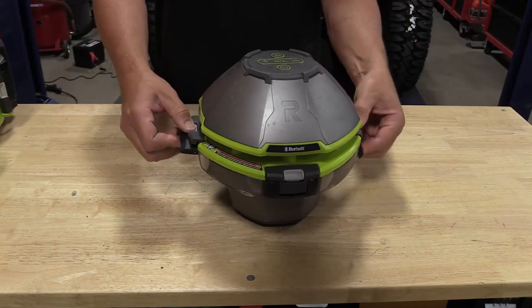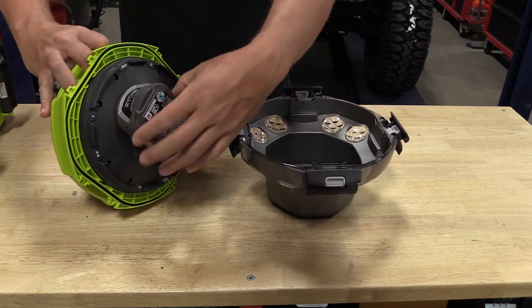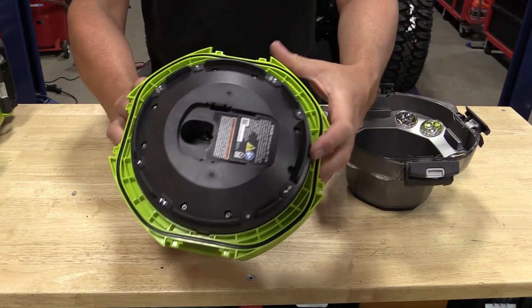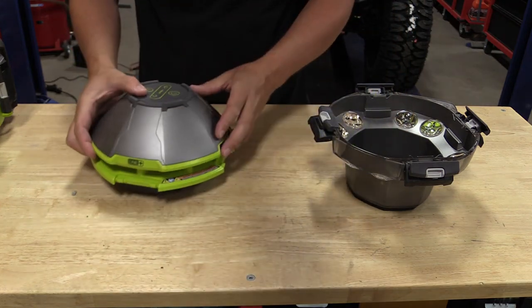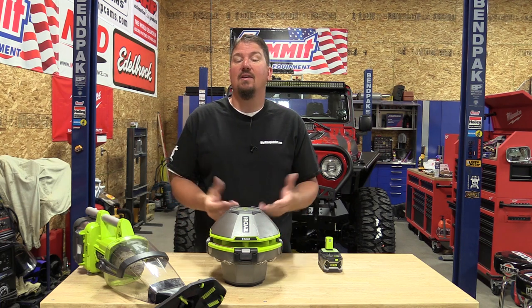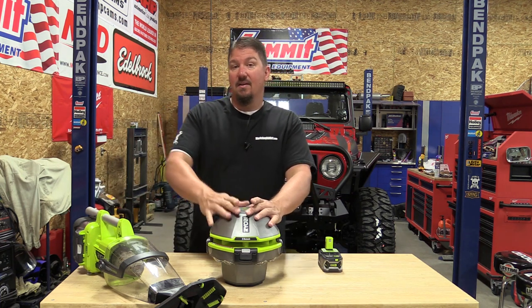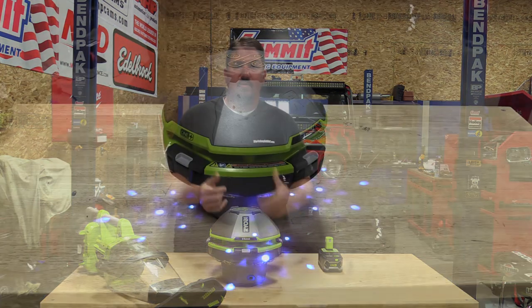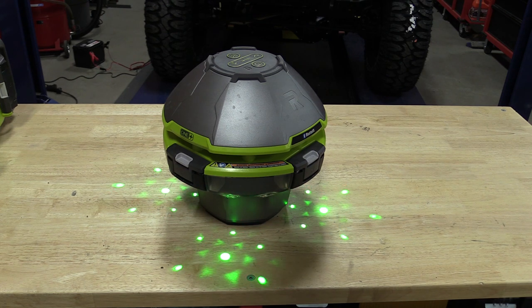Make sure that rubber seal is always intact and everything is nice and tight — we have a saltwater pool, and that is a big issue with batteries; anything corrosive inside can cause problems. The next tool we've been using quite a bit is the RYOBI 18-volt floating Bluetooth speaker with a light show. Our kids are throwing this in the water and they love it — they can Bluetooth their phones or just about anything to it by turning the button on and pairing up. It has volume controls on top.